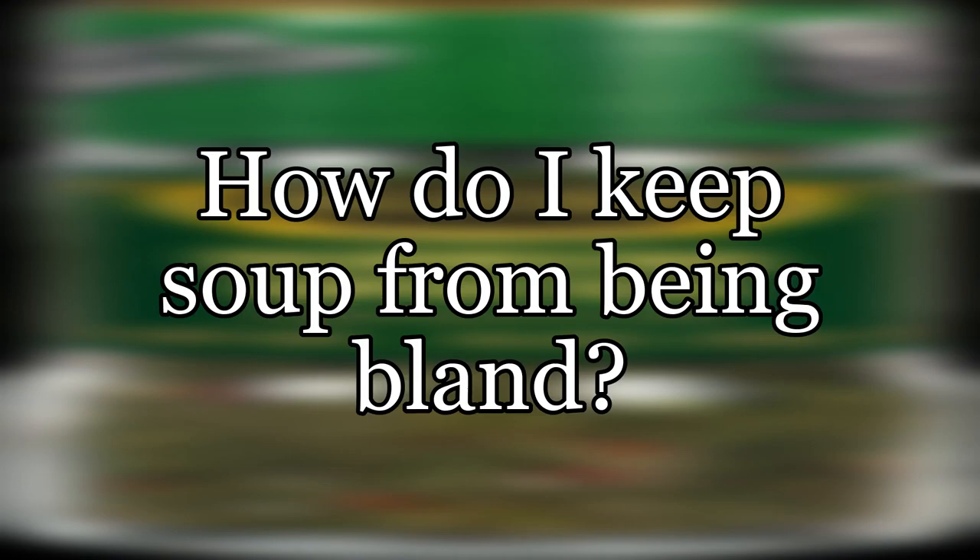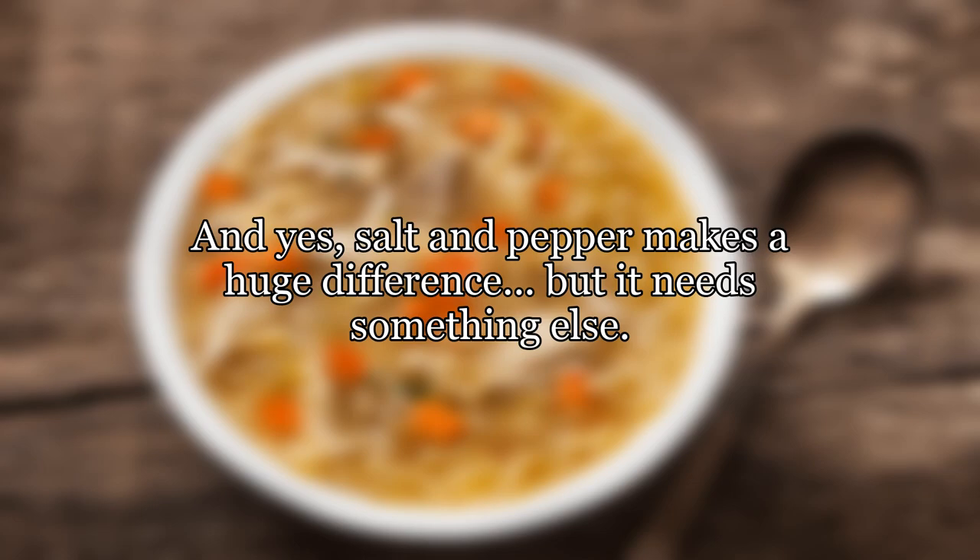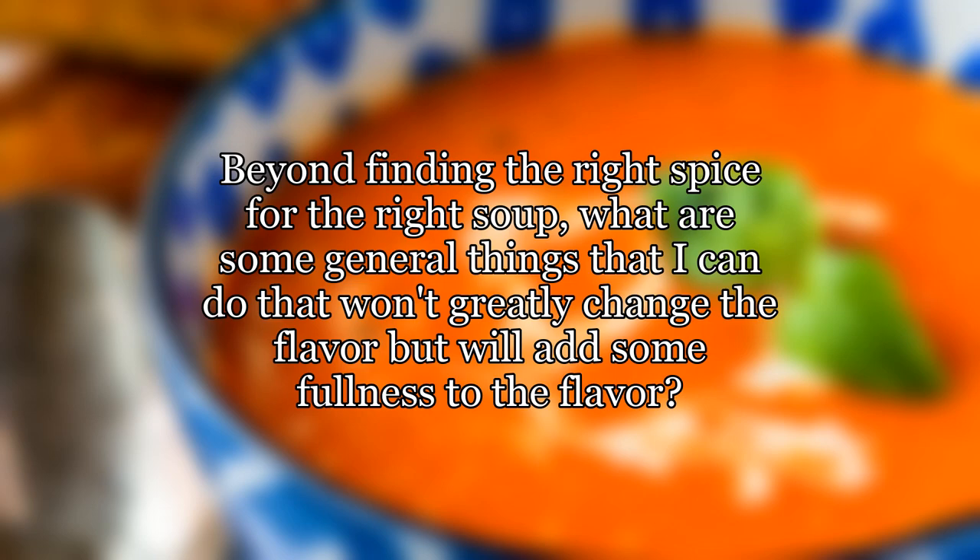How do I keep soup from being bland? I've been experimenting with soups recently and trying different recipes, and I've found that I often come out with a good soup that's a bit too bland in taste. Salt and pepper makes a huge difference, but it needs something else. Beyond finding the right spice for the right soup, what are some general things that I can do that won't greatly change the flavor but will add some fullness to the flavor?